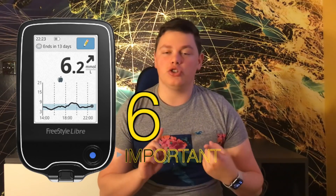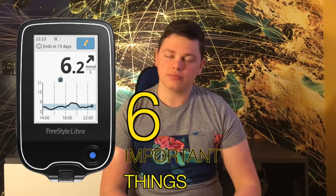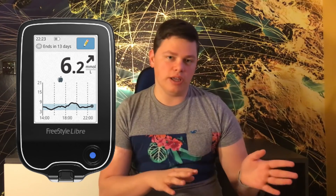I'm Diabetic Energetic and in today's video I'm going to be telling you six things that you should definitely know about the Freestyle Libre. This is the first video in my mini Freestyle Libre series. I've already done one video, linked above, with some tips and tricks about the Freestyle Libre. This video is more for people who have never used the Freestyle Libre, have just started it, or are thinking about getting one.